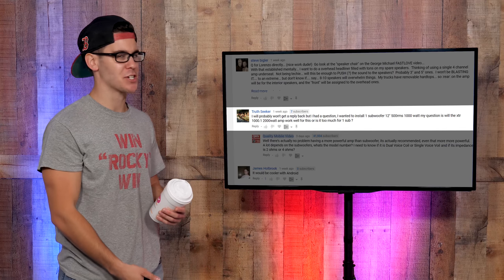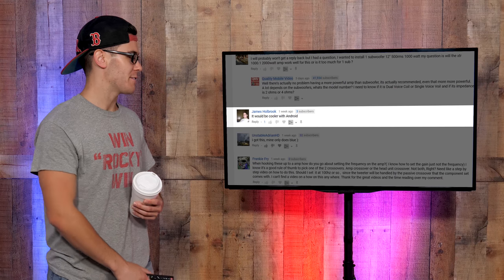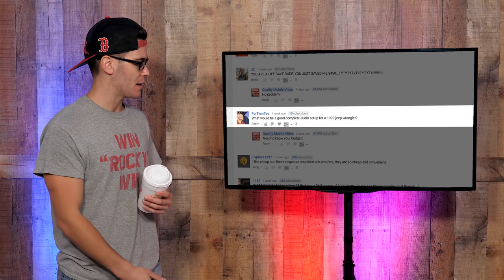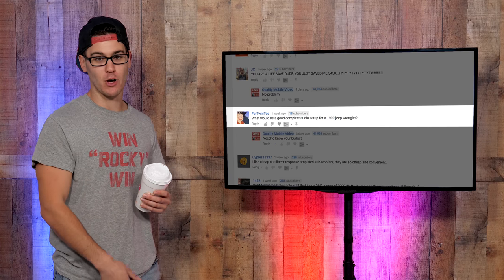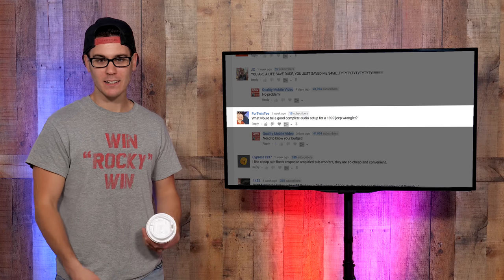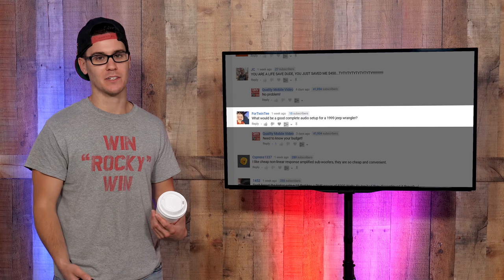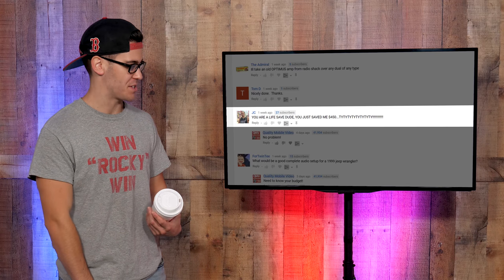Truth Seeker wrote: "I probably won't get a reply back but I had a question." Come on Truth Seeker, have a little more confidence than that — I responded to you. James Holbrook on the VRN: "It would be cooler with Android." Hey, you got that Android. Someone asking what would be a good complete audio setup for a 1999 Jeep Wrangler — first of all, get a newer car. Second, I'm more than happy to recommend systems, but I need an idea of your budget. Am I psychic? Can you afford ten dollars, two hundred dollars, or ten thousand? JC: "You are a lifesaver dude, you just saved me four hundred fifty dollars." You're welcome, guy.